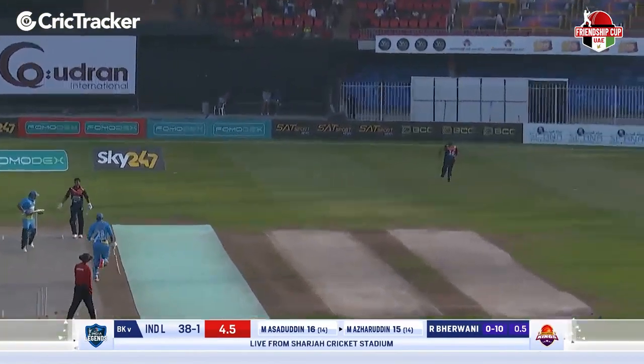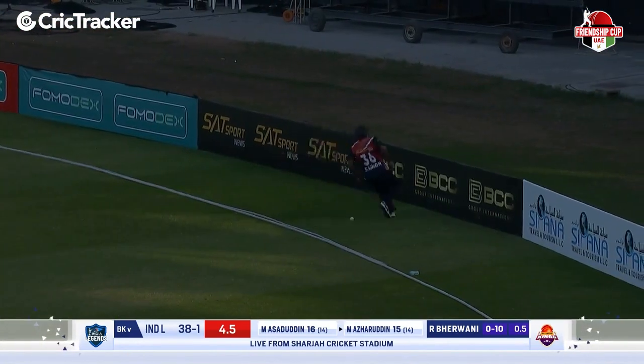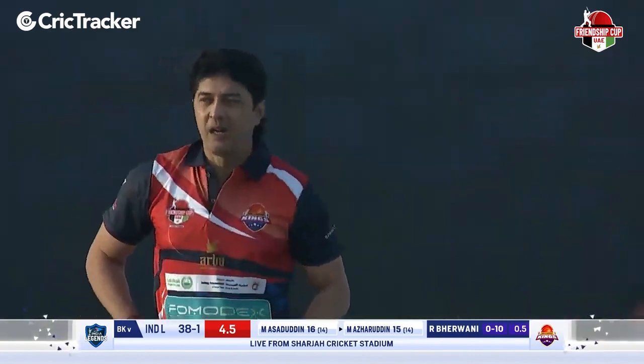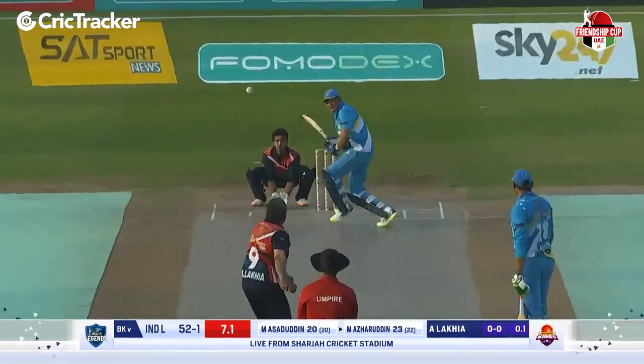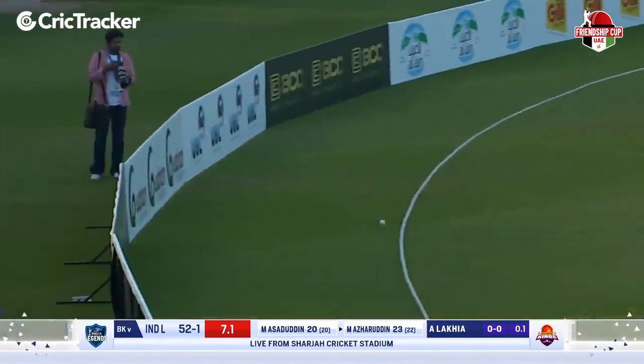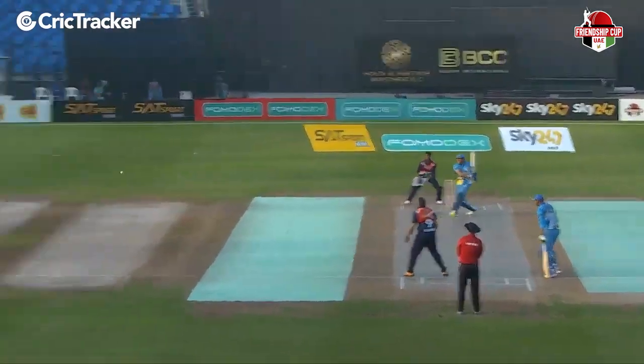Again down the leg — a flick this time. The fine leg was a little squarer, and the ball has enough legs to go down for a four towards the fine leg region. Another four! Full toss, and he has smashed that one into the gap for four. A superstar in the Pakistan Legends team there. Take a look at that delivery — that is like giving a gift.